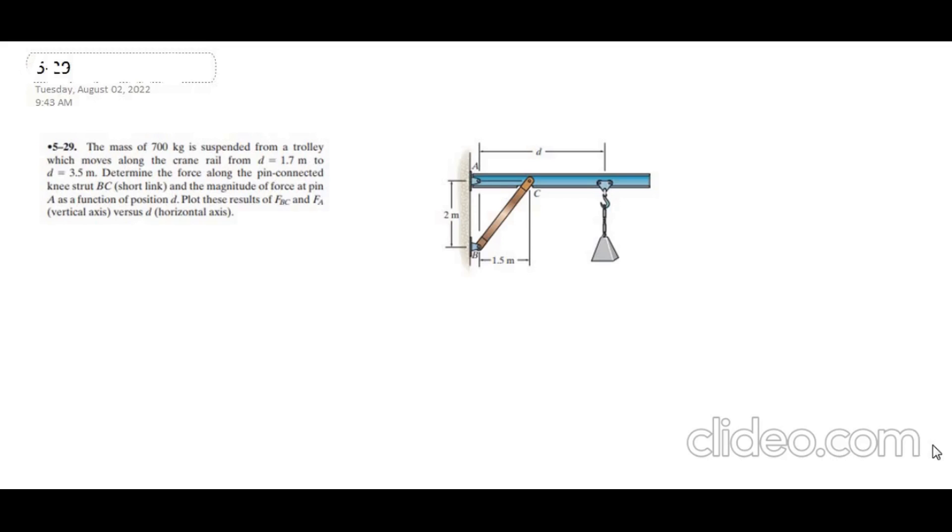To solve this problem, first of all we have to draw all the forces and the support reactions. At point A, I have a pin connection, so it has two force reactions: one horizontal reaction and one vertical reaction. Link BC is a two-force member, so it acts as an inclined support. The load is acting vertically downwards.